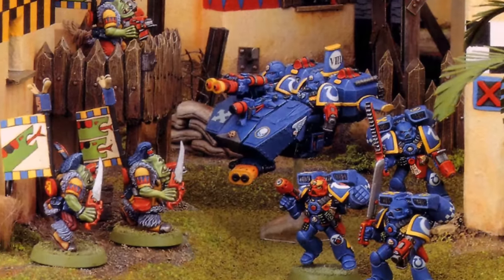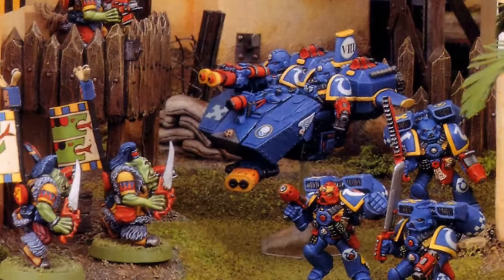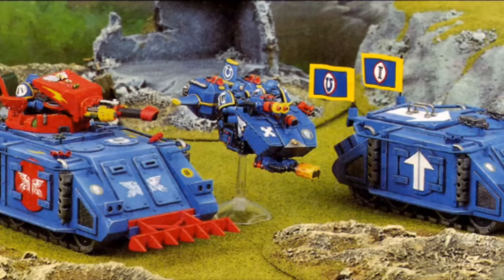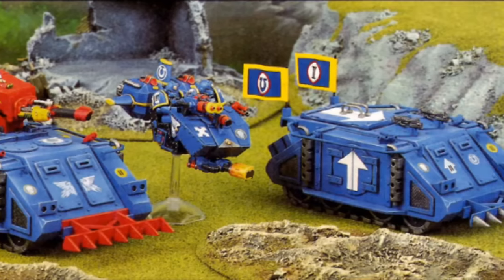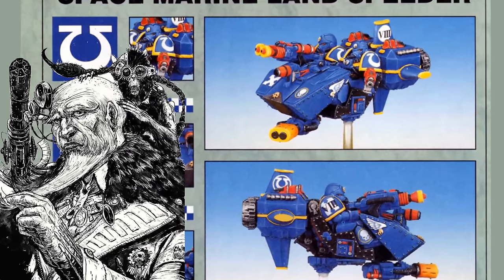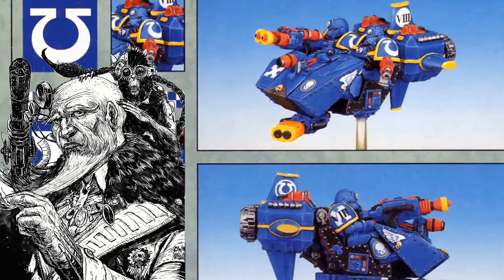Not many people know this, but the Landspeeder, in the 40k lore, was named such because the STC data was discovered by the famous techno-archaeologist Arken Speed. I think that was his name — I'll double check and get back to you.